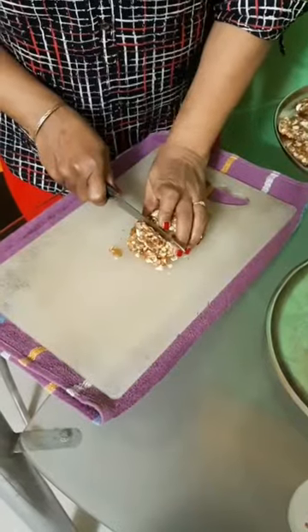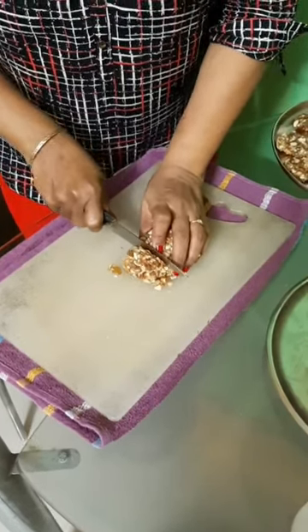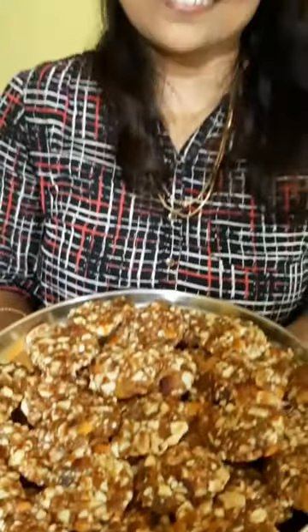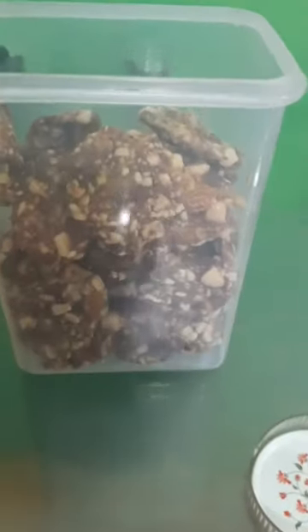I will be rolling it in a cylindrical shape and then give it a nice cut so that your dry fruit barfi is ready to eat. Store these barfis in a nice, clean, and airtight container.